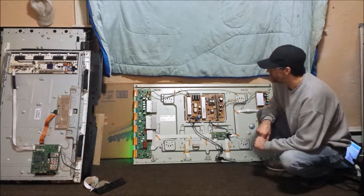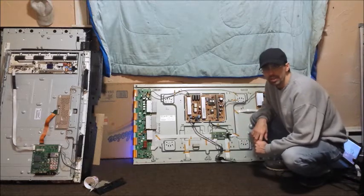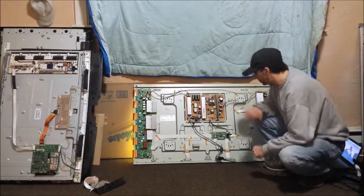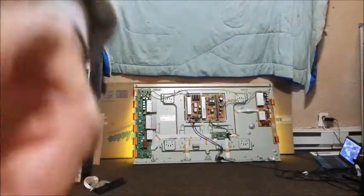I test for several hours to make sure everything's good, and if they pass all the tests, they get listed on eBay. I'll show you the test patterns real quick. Bear in mind that filming the screen directly you're going to see a lot of waves and stuff that aren't really there — it's just the camera picking them up.